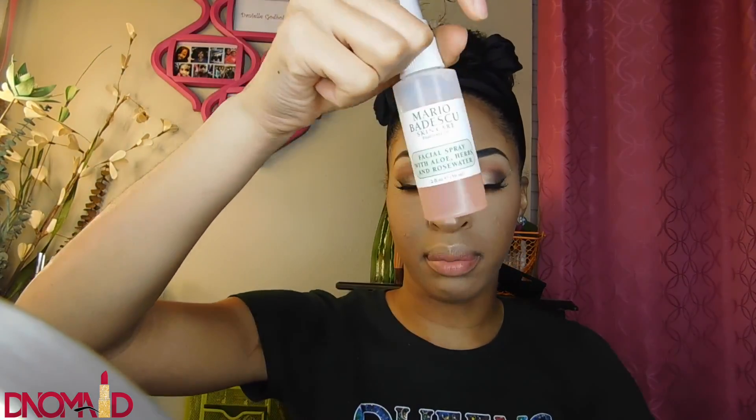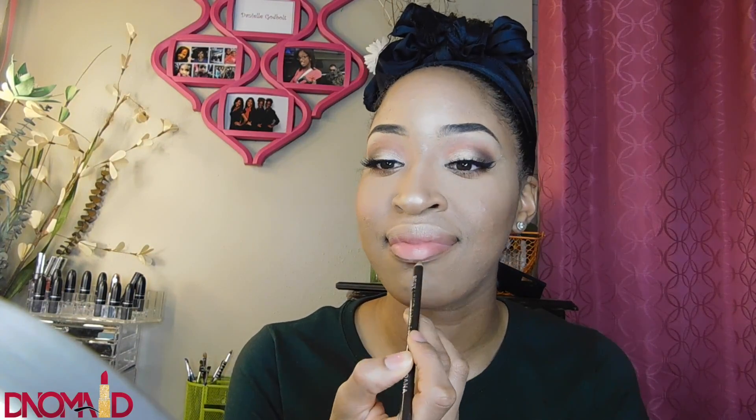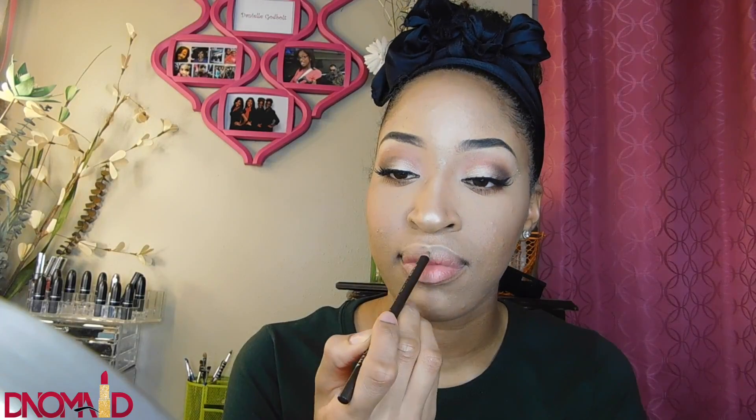I'm going to set my face with some setting spray. Now I'm taking a brown lip liner — I usually use Chestnut but I couldn't find it, so I'm using a brown I found — and lining my lips.